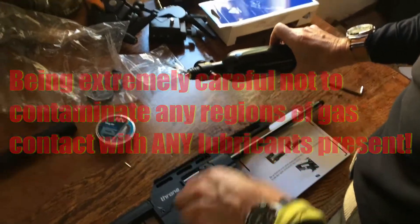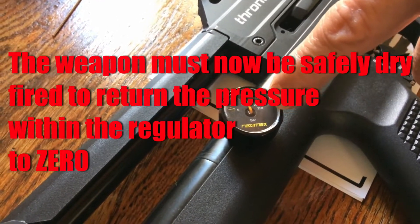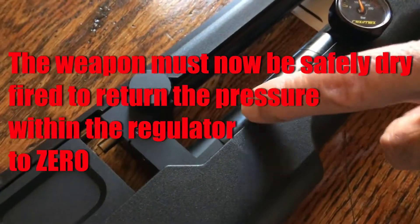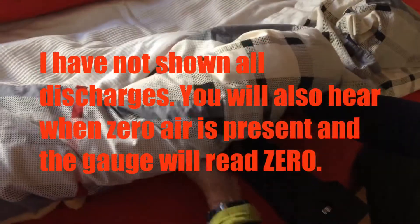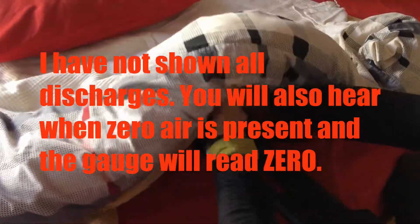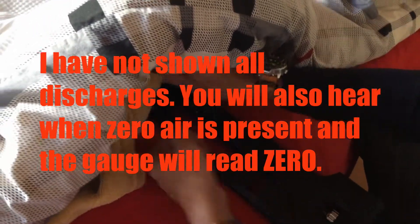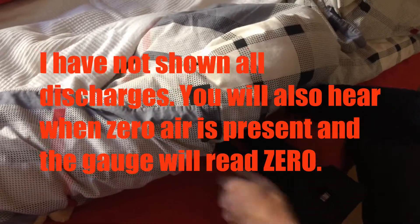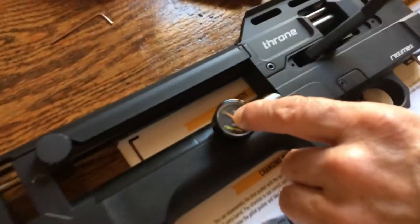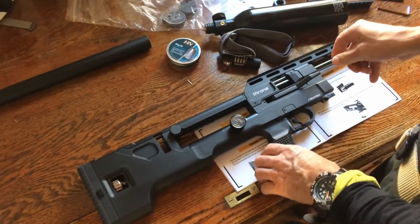Now what we have to do is discharge it several times to take all the air still remaining in here. We'll go next door to do that. Okay, we are now at zero pressure. That's really important — to be at zero pressure. Now we're going to adjust the regulator; we're going to turn the regulator up.